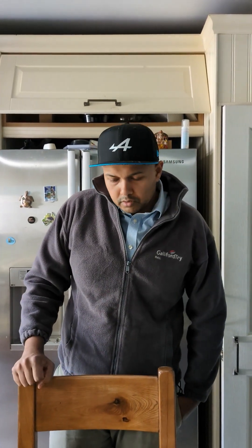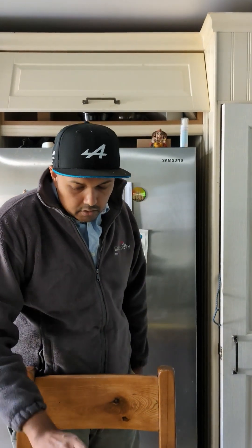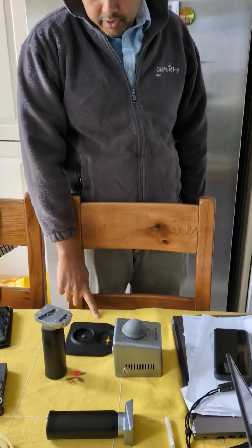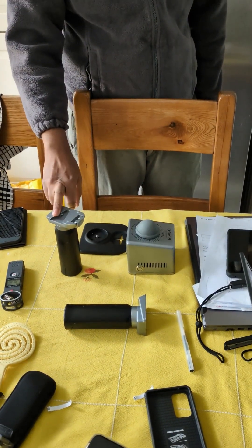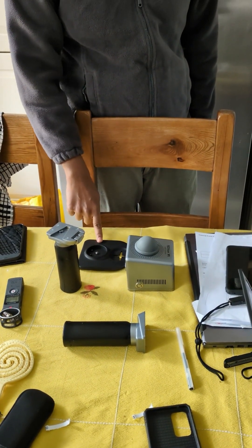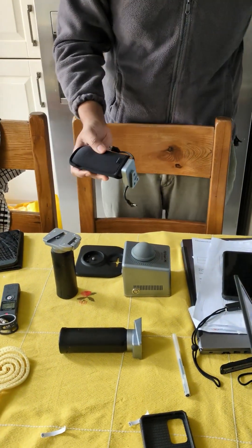I'm going to show you how to use the new FJD Triton P1 handheld SLAM scanner. The box provides the scanner, charger, and base plate, as well as a camera.